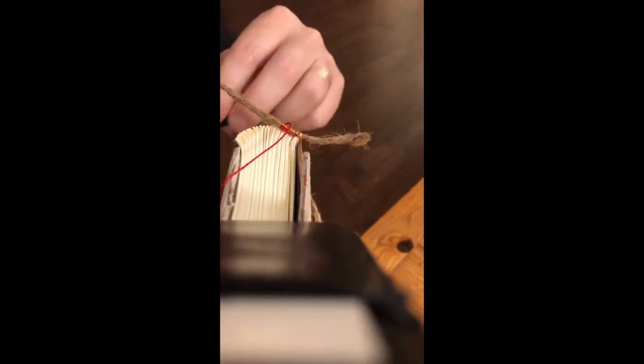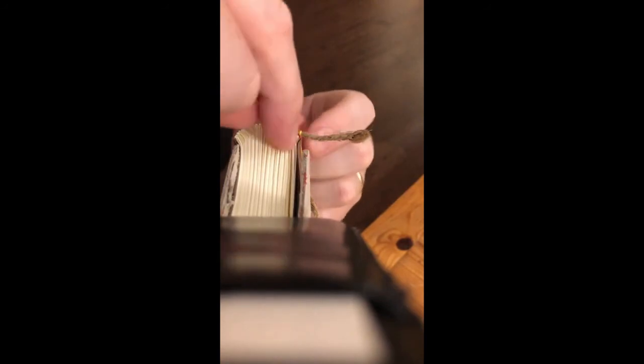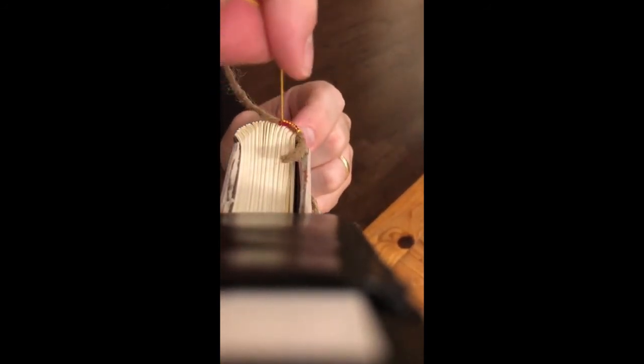Ready to do some more loops. In this case, I'm using the yellow one to go over and make the loop every time, and the red one comes in the hole and sews. There we have it.